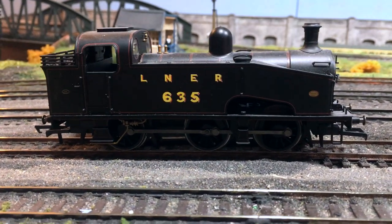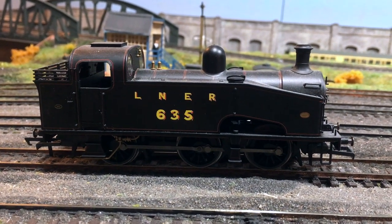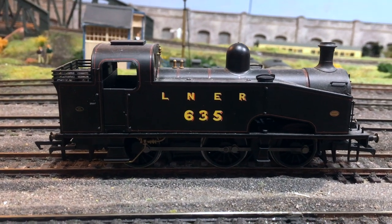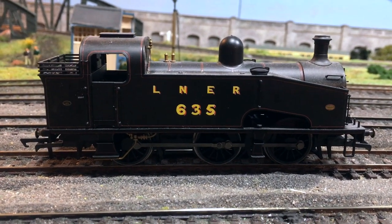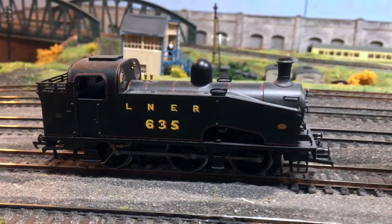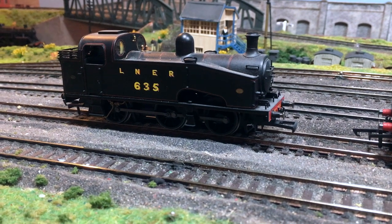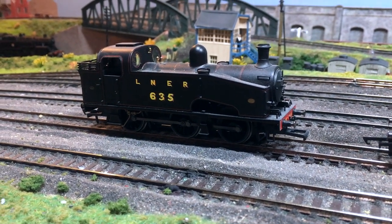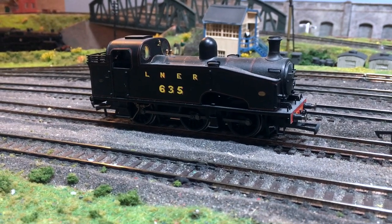This is from the initial batch and it's the LNER lined livery, so you can see we've got that lovely red ornate lining. I must reiterate that this particular livery option is not available brand new, but I've got this out just to show you some of the other versions that were available and can be found second hand if you look around.